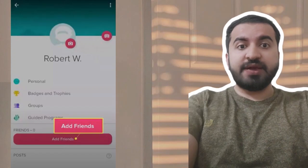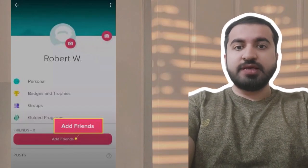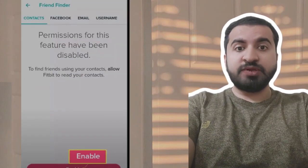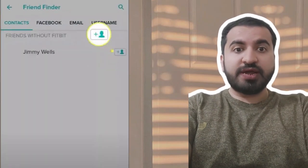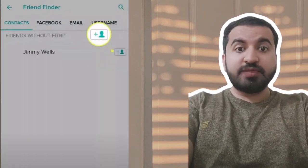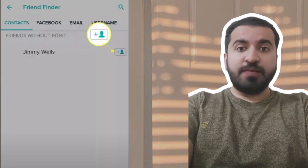Step 3: tap Add Friends under Friends. Step 4: tap Enable and allow Fitbit permissions to access your contacts. Step 5: to add a contact as a Fitbit friend, tap the Add Friend icon next to their name.